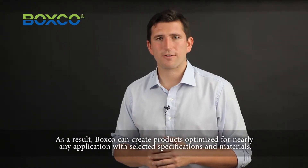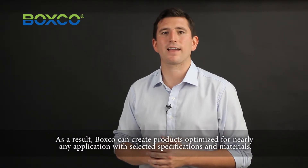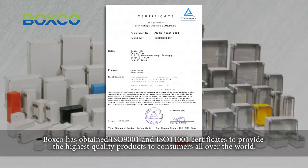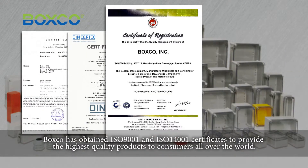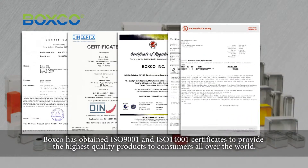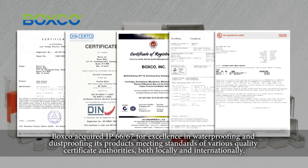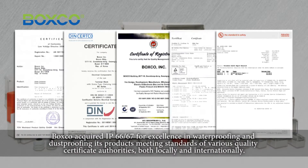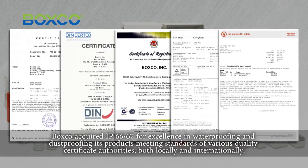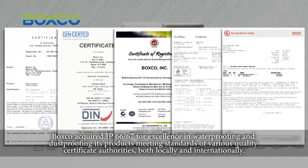As a result, BoxCo can create products optimized for nearly any application, with selected specifications and materials. BoxCo has obtained ISO 9001 and ISO 14001 certificates to provide the highest quality products to consumers all over the world. BoxCo acquired IP66-67 for excellence in waterproofing and dustproofing its products, meeting standards of various quality certificate authorities, both locally and internationally.